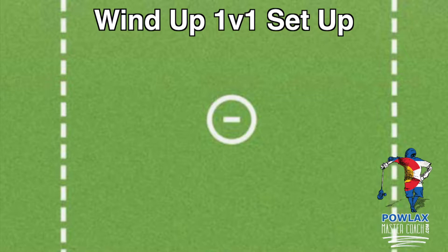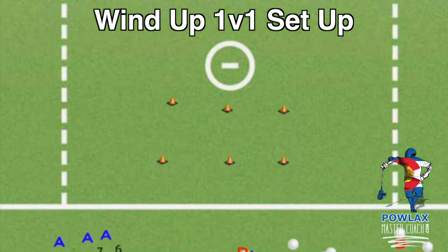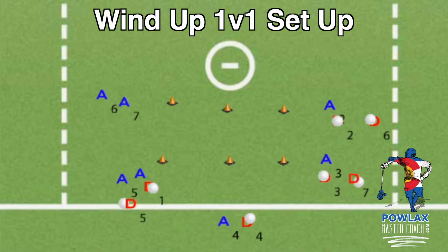There are a ton of ways to set up Wind Up 1v1s depending on where our offense will most likely be attacking from in the recovery position. The drill only needs two cones — one on the inside of the hub where defensemen will start and one on the outside where offensive players will start. We will set up a defensive cone on the crease and then offensive cones at side right, side left, top right, top left, and top center.